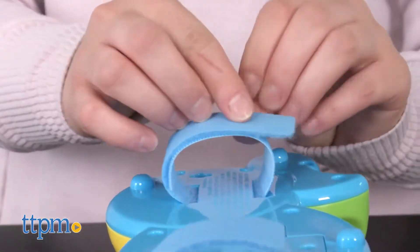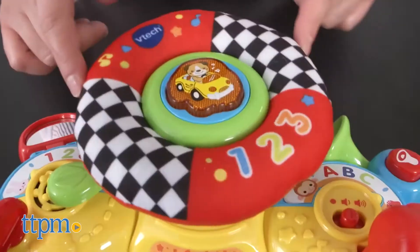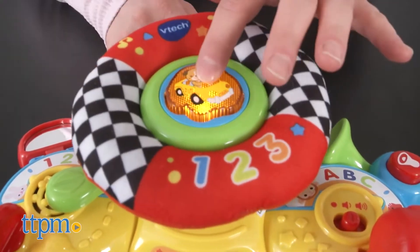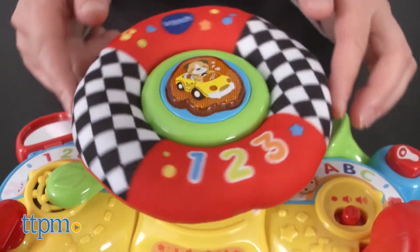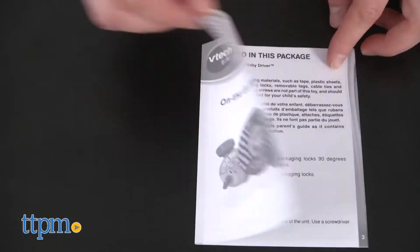We love that this toy can attach to a stroller or simply be used on the floor. Plus, we found this toy to be very durable by its design and we love the automatic shutoff feature that saves the batteries. We enjoyed the information parent guide too.